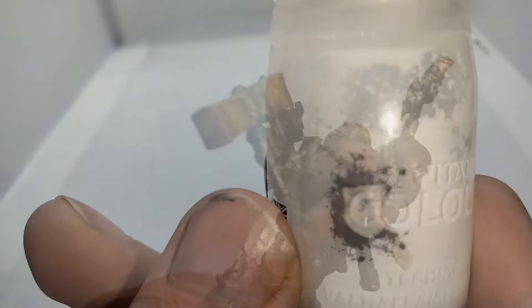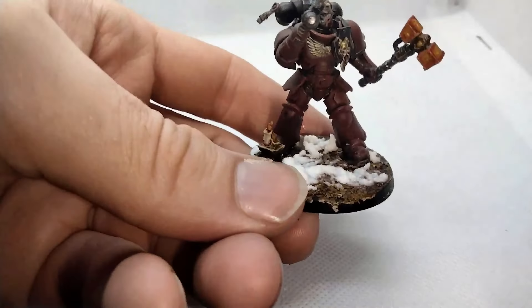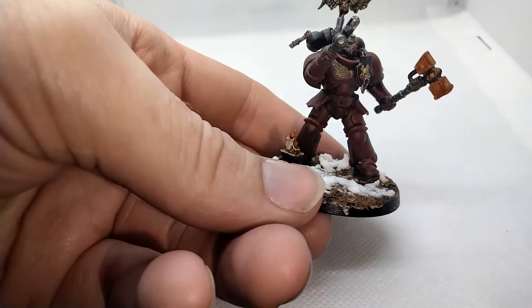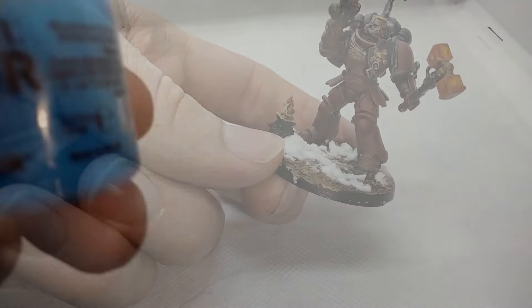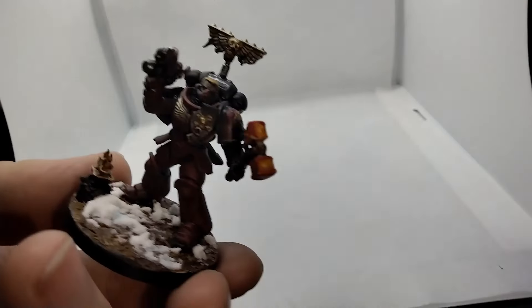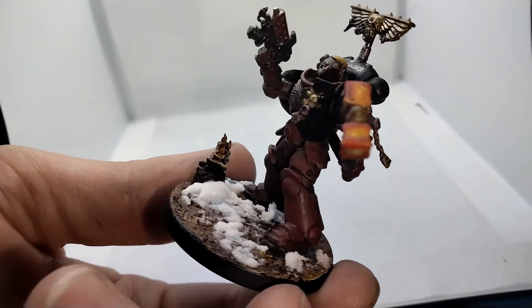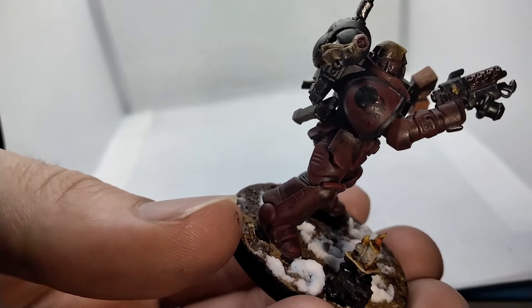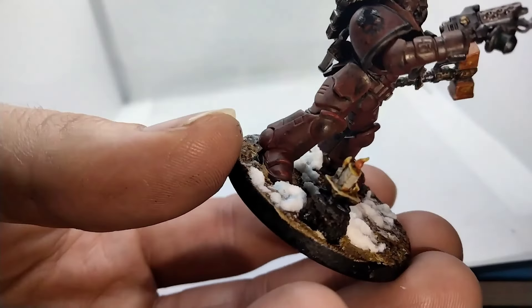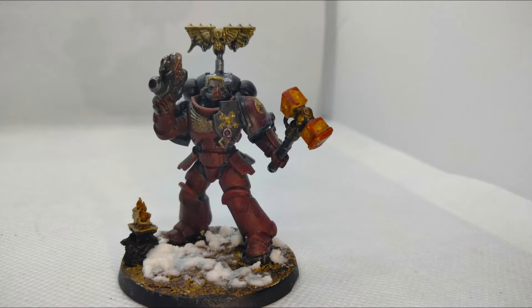Next, we'll add some visual interest to the base with Valhallan Blizzard. This also ties the bases of my Exorcists in with those of my long-neglected Space Wolves. To add some depth to the snow mounds, I've been experimenting with Pylar Glacier — not too much, or it looks like someone spilled antifreeze, but that's not out of character for the grimdark future. I've also added the transfers at this point, but I'd encourage you to seek guidance on that from someone who struggles at it a little less than I do.